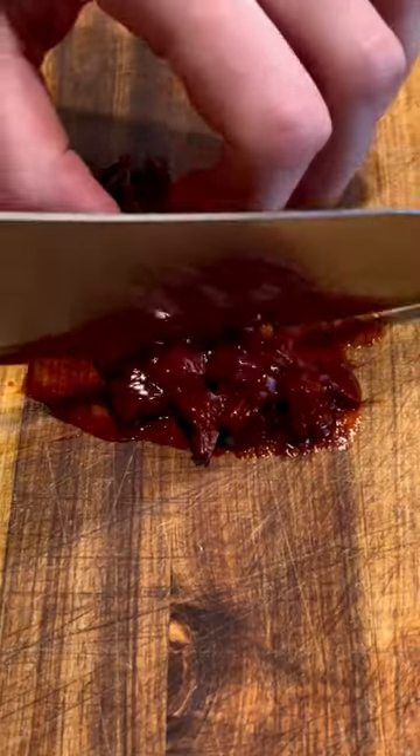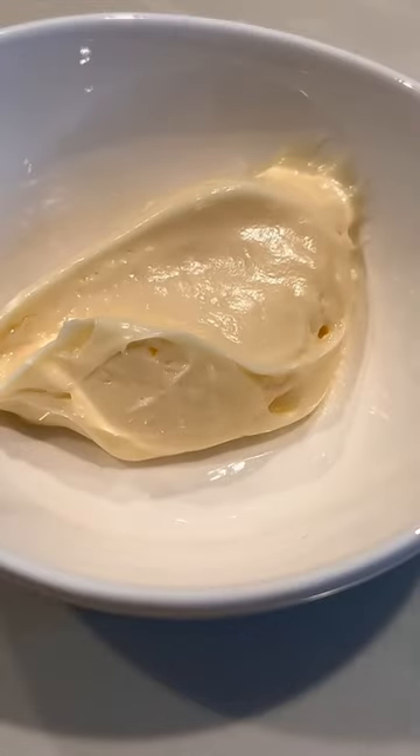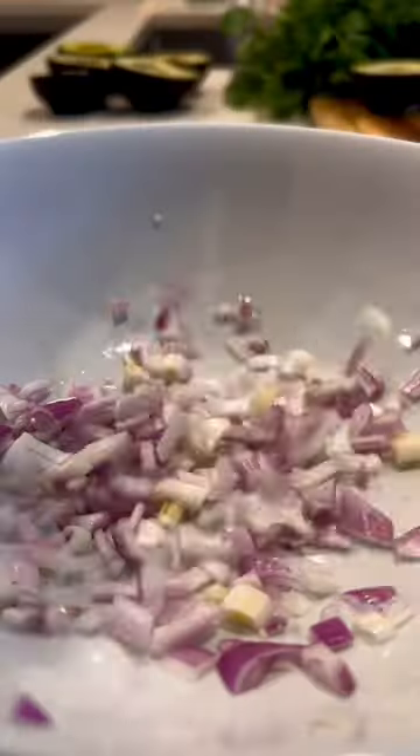Let's make some ahi tostadas. First, for our sauce, chop up some chipotle in adobo and combine with two tablespoons of mayonnaise and sour cream and stir until smooth. Next, chop your jalapeño and shallot and add to a bowl with salt.